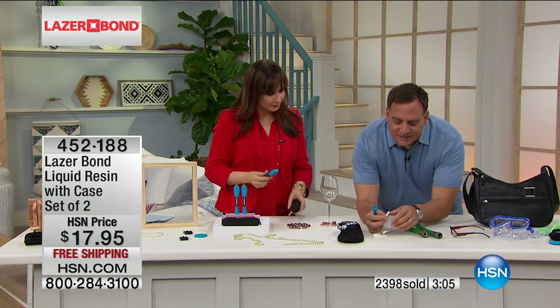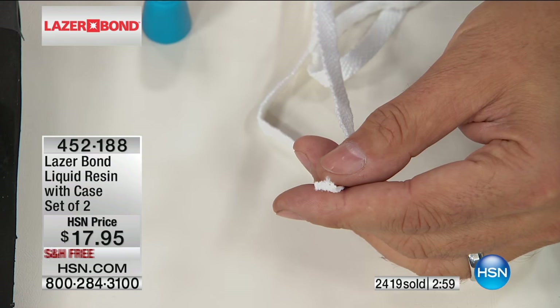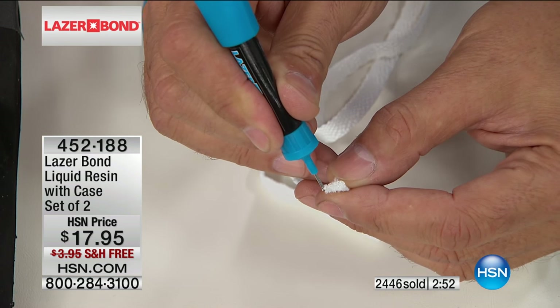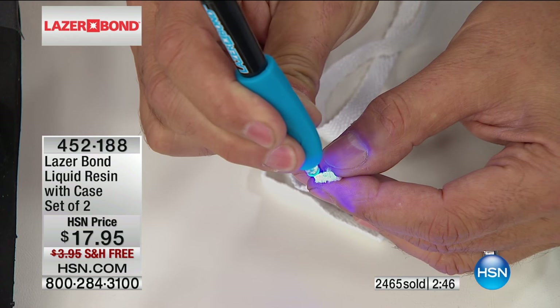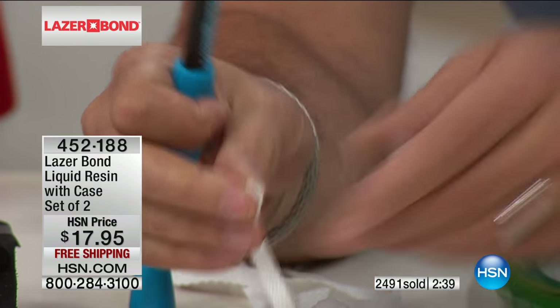Silly little things - have you ever had a pair of shoelaces where that little tip on the end comes off? Or maybe it's shorts with a drawstring that starts fraying like crazy, or your pajamas. Just take a little tiny bit - go across the surface on the end of the string, hit it with the UV light - one thousand, two thousand, three thousand. And now we've created a tip on the end of this. That's never going to fray again. It just took a couple of seconds.